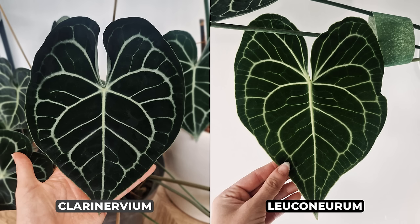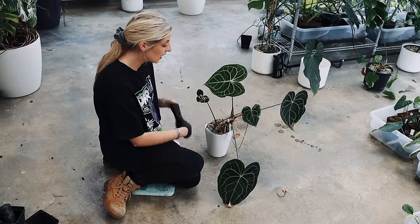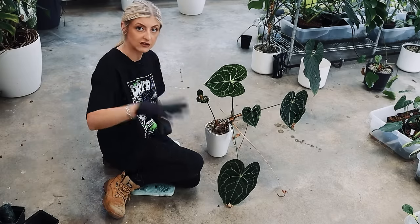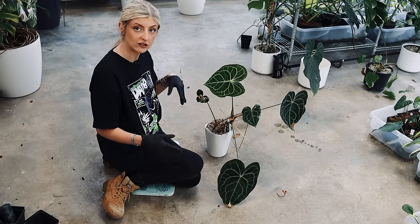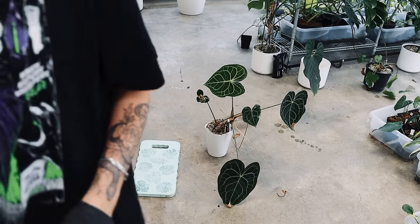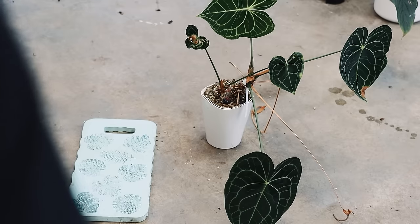I wish I could show you my clarinervium that's upstairs — it's huge, it's from the Netherlands, but it looks so different to this. I can't even tell you how different it looks, it's not the same plant. I realize that's not super obvious when you can't see clarinervium next to it, but I swear to you it is different. What we're going to do is simply separate this out and put them in different pots.